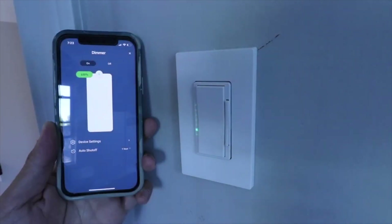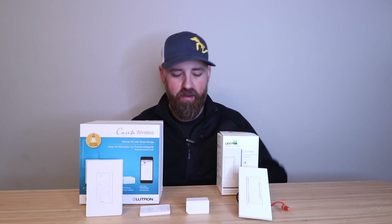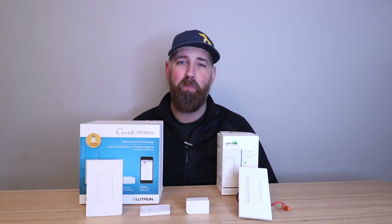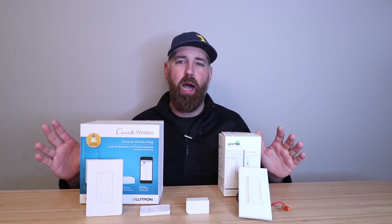The Leviton smart dimmers do have scheduling, and they also have scenes, just like the Lutron Caseta system. Both of these systems are very similar, except for how they connect to their hubs and how they connect to the internet. You've got the smaller device here for the Leviton switches, and the larger hub-style device for the Lutron Caseta system, and they both work with smart voice assistants. So if you're in the market for a smart dimmer switch that doesn't require a neutral wire, either one of these are good, reliable options that will work with all the different voice assistants out there.